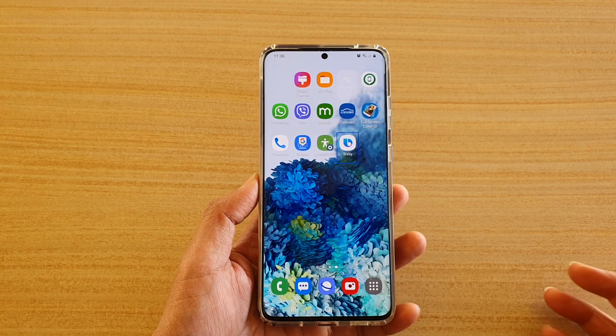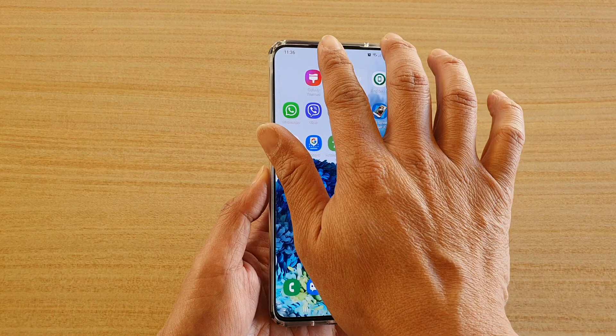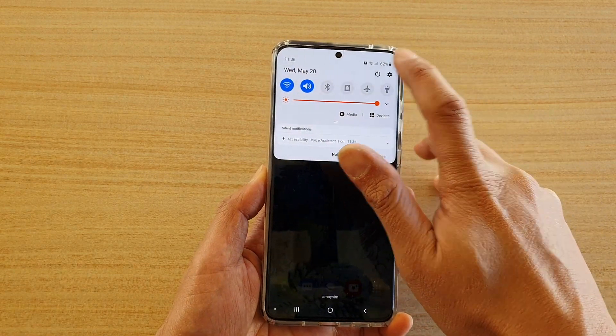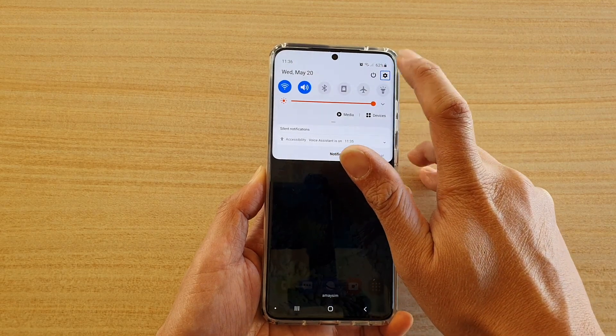So to switch it off, we need to swipe down the settings menu. Swipe down with two fingers and then tap on the settings icon once. To activate the settings, you need to double tap on it, so tap on it twice.